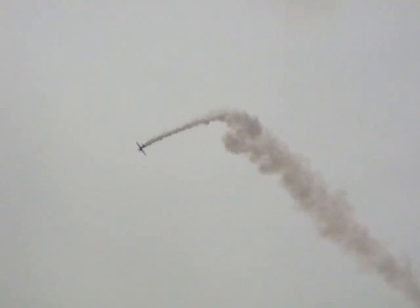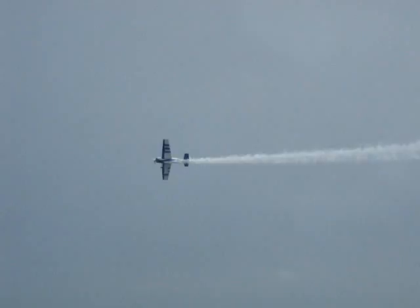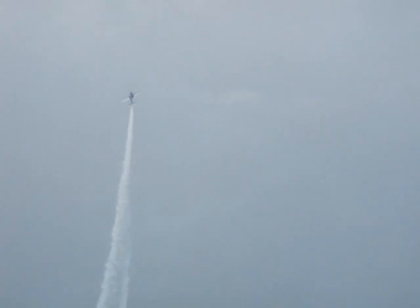A lot of the moves that Tony is performing for you right now are moves that most pilots do not want to encounter in their regular flight. As you can see, the Rebel 300 gets a real workout from Tony. But rest assured, Tony is getting a workout as well — he's been known to pull 10 G during this sequence, and also known to push to over negative 5 G.